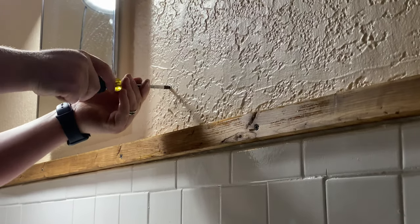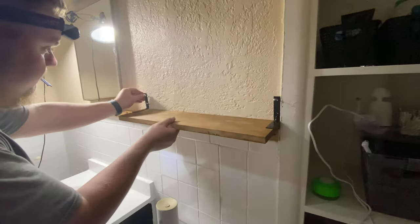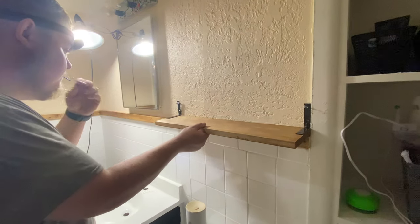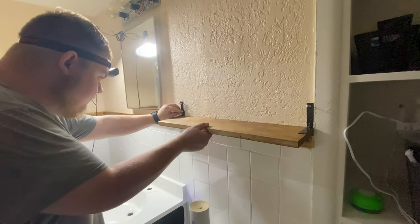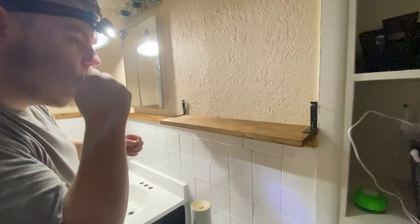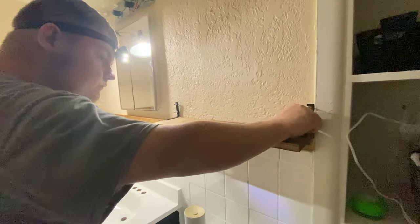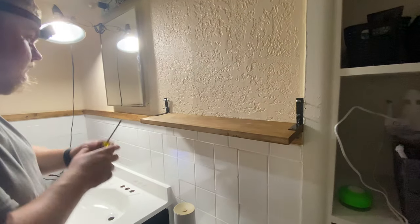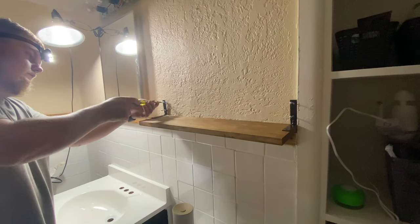Brandon is working on the shelves and he's putting anchors on the wall to make sure the shelves can hold enough weight. It's not really going to have anything heavy on it, but just to reinforce it so it doesn't come off the wall. We ended up putting three of these up.